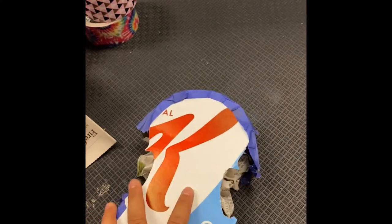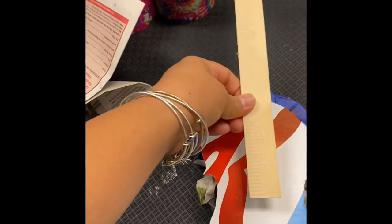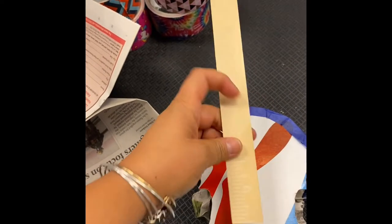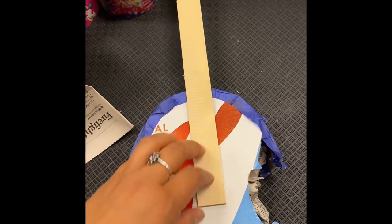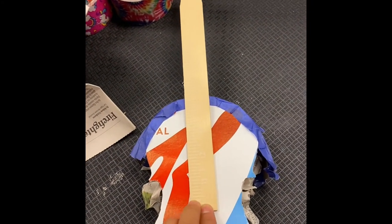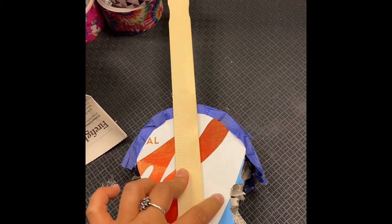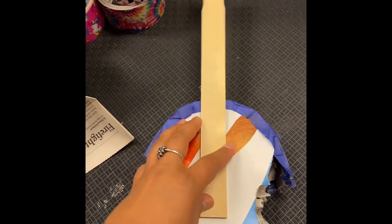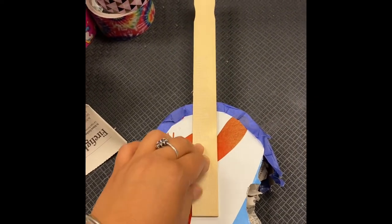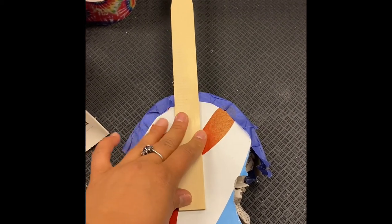Now take your paint stir stick. You're going to line it up so that the bottom of the paint stir stick is about halfway down the f-holes — these are called seep outs. Line it up right there and tape it down: tape it at the bottom section, a section in the middle, and then a section right up at the top. Make sure you tape it down nicely so it doesn't go anywhere. As you can see, this gives the same idea as a fingerboard sitting right on top of the violin.